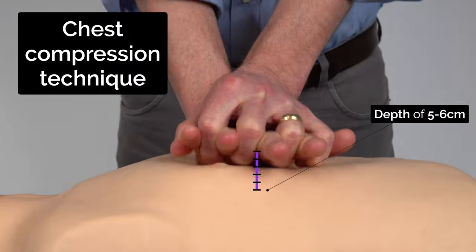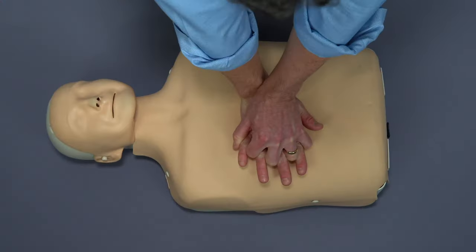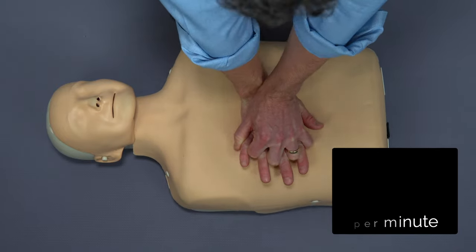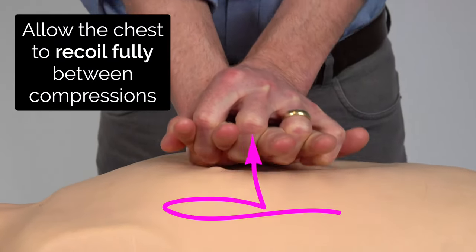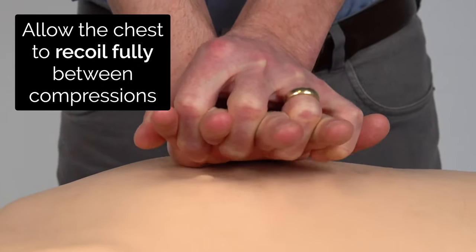These need to be at a depth of five to six centimetres, or a third the depth of the chest. They need to be nice and regular at 100 to 120 compressions a minute. When doing your compressions, make sure that you allow the chest to recoil fully to its normal position, but don't let your hands leave the skin of the chest.